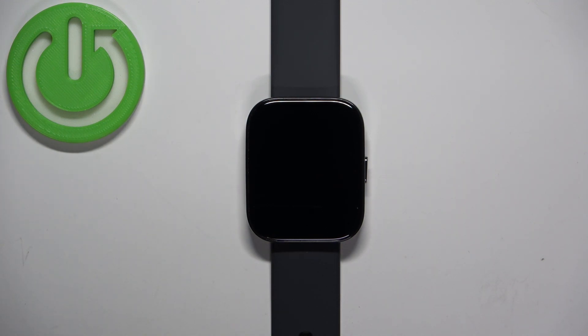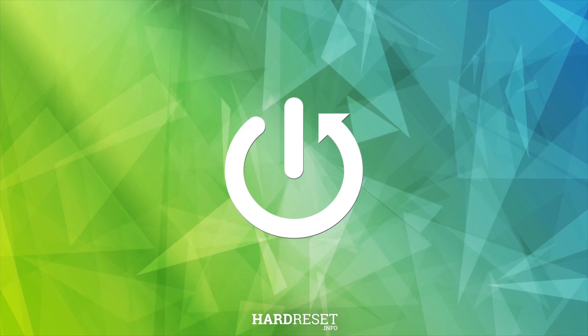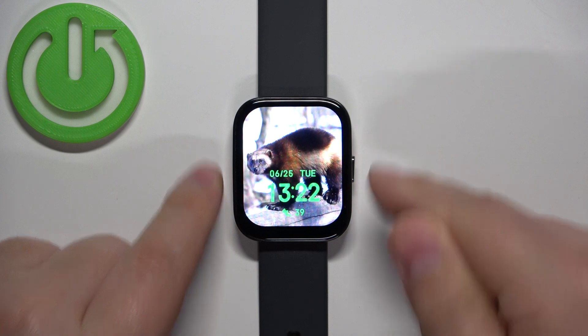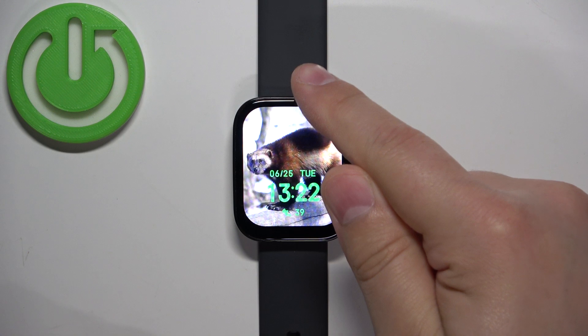Welcome. In front of me I have the Amazfit Bip 5, and I'm going to show you how to enable and how to disable the theater mode on this watch. First thing we need to do is wake up the screen on our watch, and you can do it by pressing the side button. Once you wake up the screen, you should see the current watch face, the home screen.